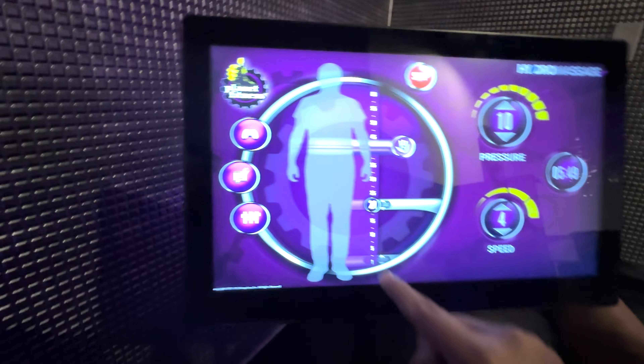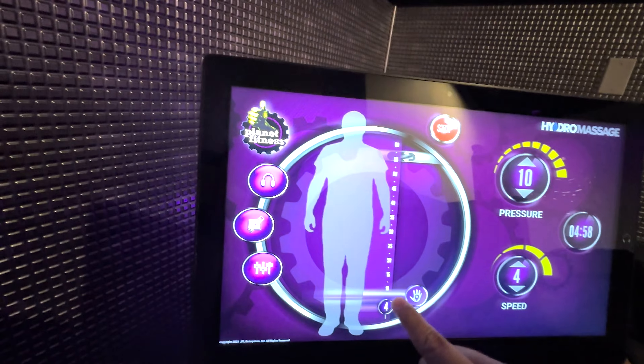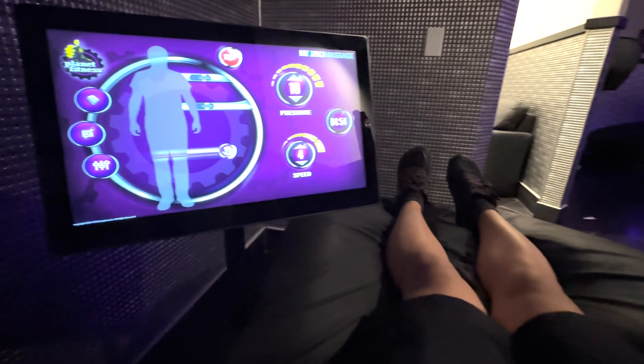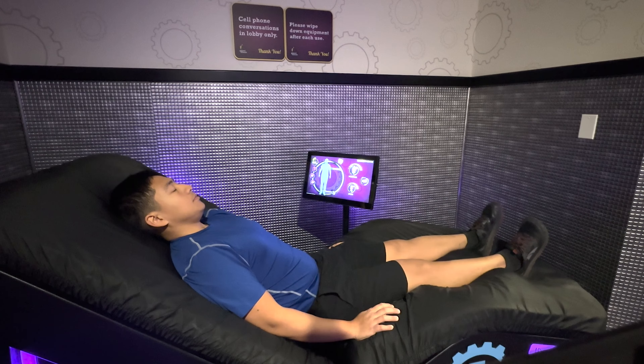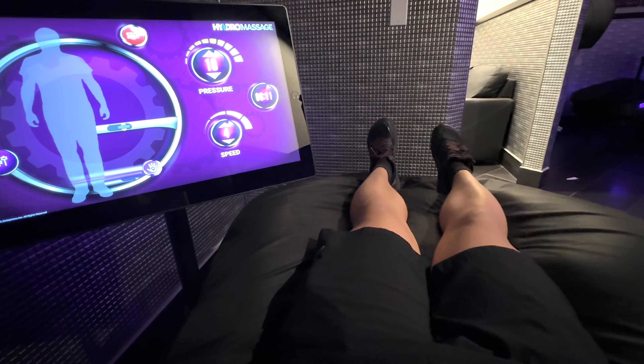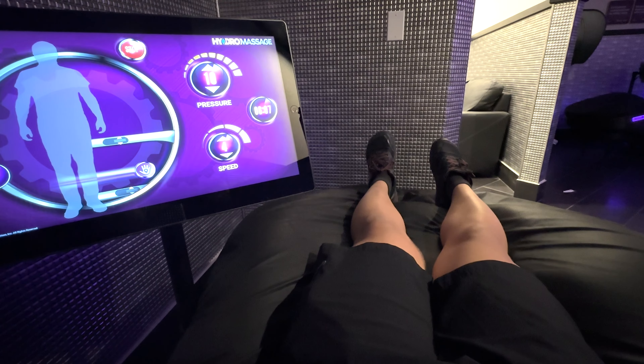For example, you could have the bed focus on massaging your legs if you just performed a long run on the treadmill, or you could have it focus on your upper body if your workout involves a lot of chest, back, and arm exercises. It's ideal to use these massage beds at the end of a workout to promote recovery. For this massage, you can wear whatever you wore to exercise, and you don't have to worry about removing any clothing like you would for a traditional massage.